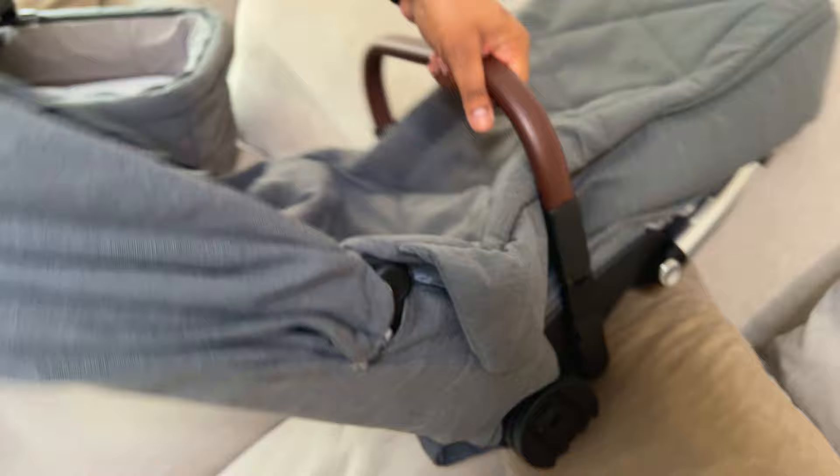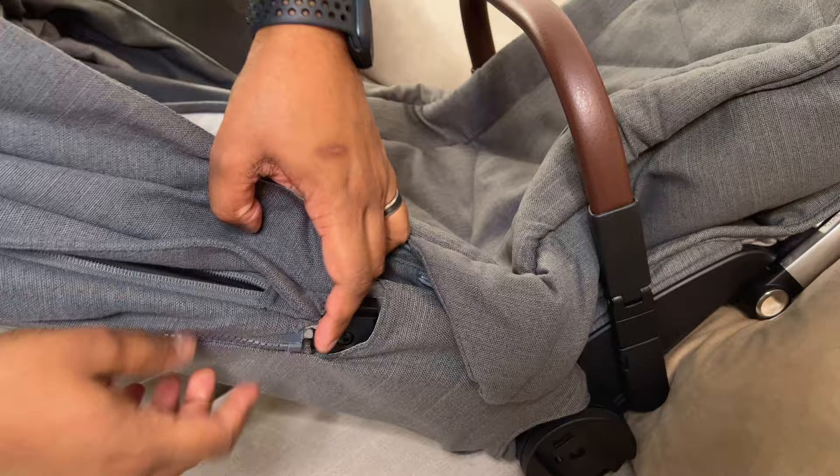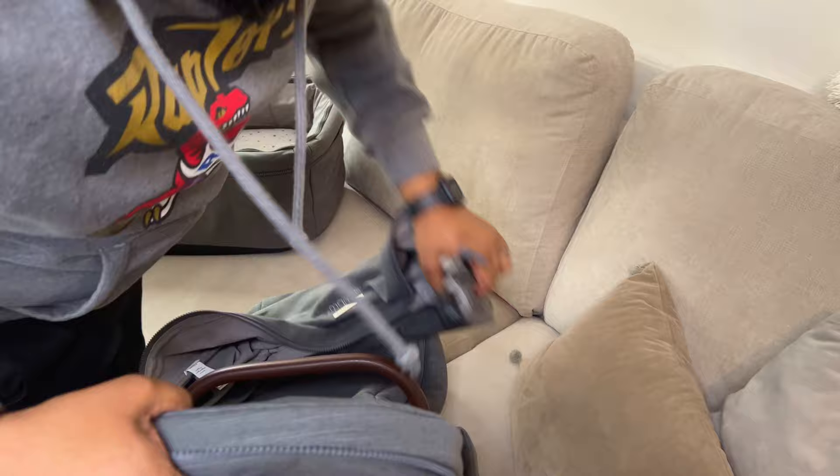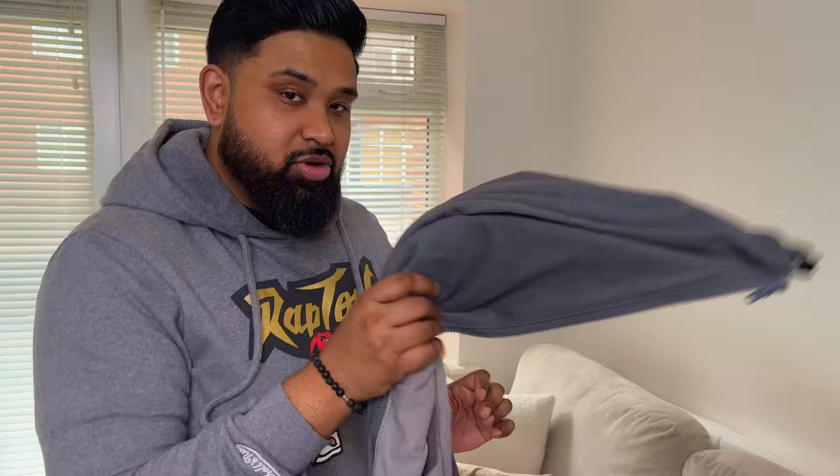That's it, easy as that. And then ours is zipped to the seat, so you just need to unzip it simply here and take it off. And that's it — that's how you take off the hood from the seat. Easy peasy, so we've now got the hood off the seat.